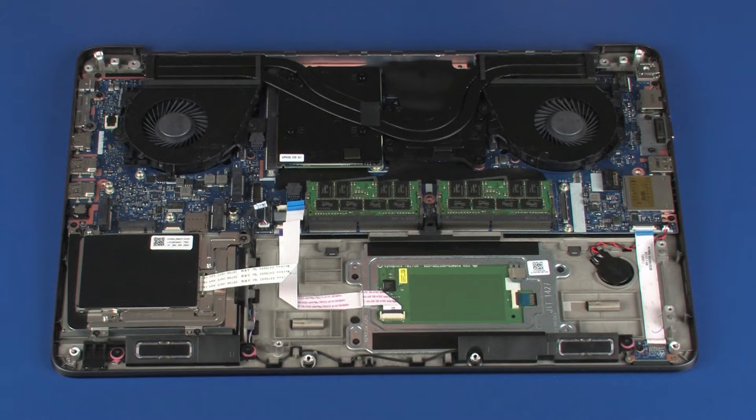Replacement. Before installing a new top cover, remove the following from the old top cover and install on the new top cover.